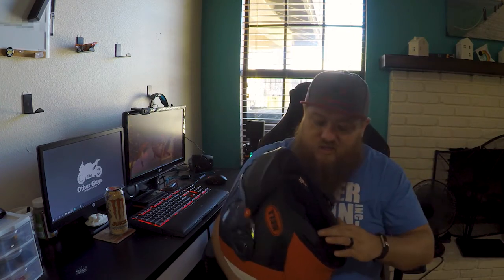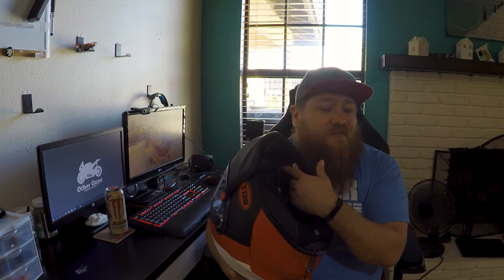The entire liner comes out, so if you want to wash it, you can. They also have different cheek pad sizes, so I may look into a smaller cheek pad — I don't think those are for sale yet but they do have some. The helmet is a medium oval, so if you have an oval head, this may work for you pretty well.